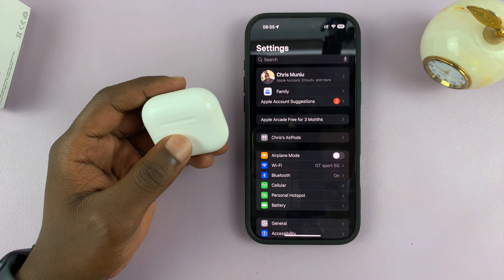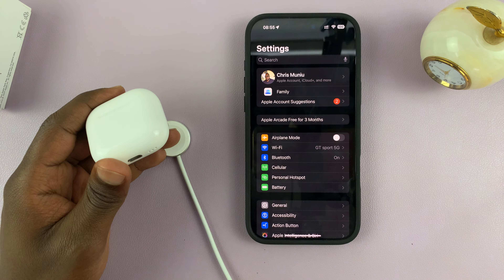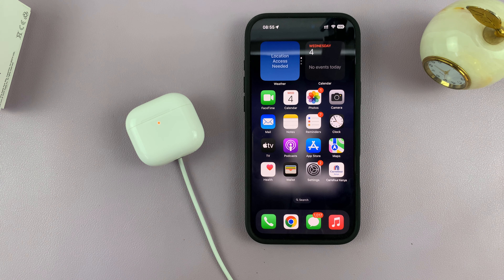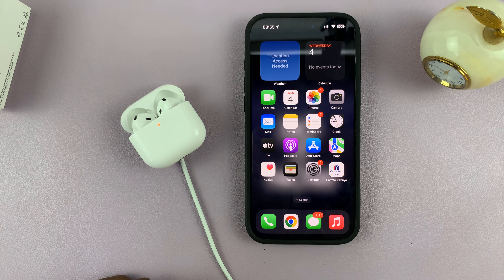If you want to force an update, the best thing you can do is connect them to a charger. If they're charging and they're next to your iPhone, they should get updated with time. You can't really tell — you just have to come back periodically and connect the AirPods.